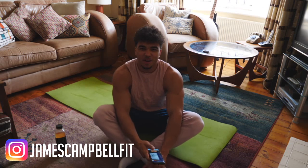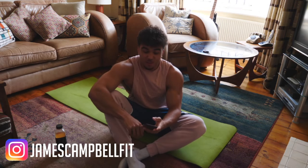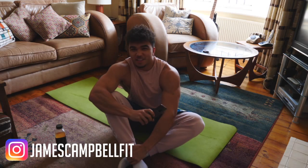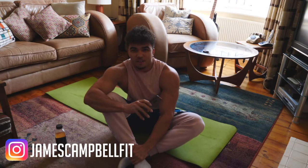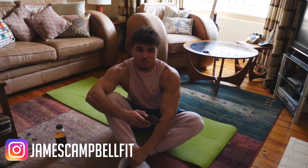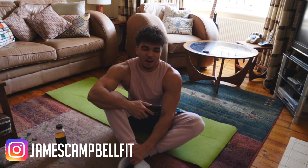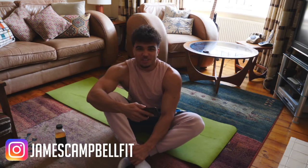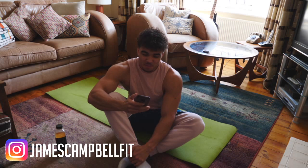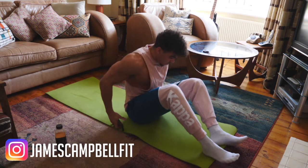My name is James, I'm a fitness instructor at Tower 42, and today I'm going to be taking a core class. I've got a list of exercises that we're going to run through. We're going to do about three to four rounds on each exercise with a certain amount of time on, then a rest. It should be quite difficult — try to make your way through each whole round, and only stop when I say to stop.